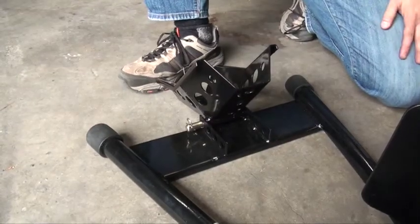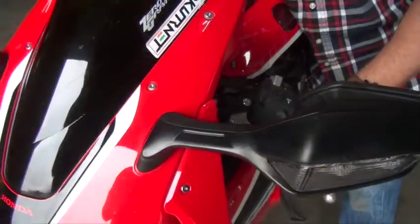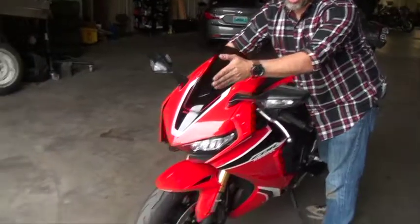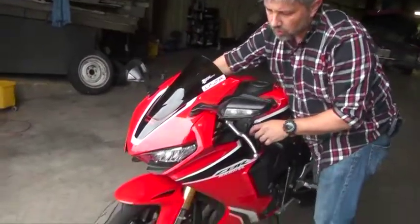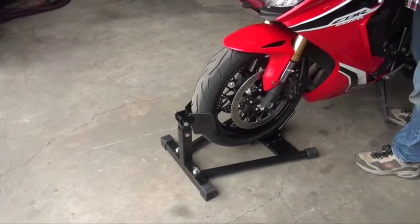And that is all it takes to build this. Now that we have it assembled, let me show you how to put the bike on the front wheel chock. Make sure the front wheel chock is lined up with the front wheel, roll forward, have it in place, and that's all there is to it.